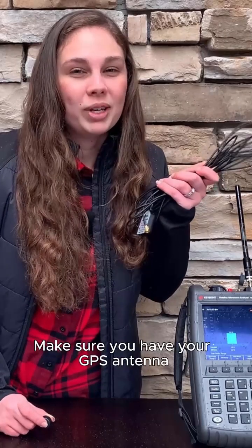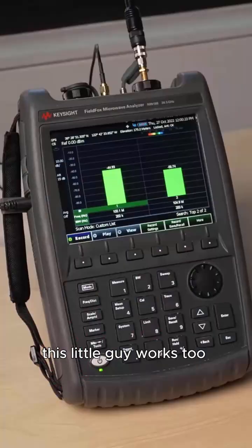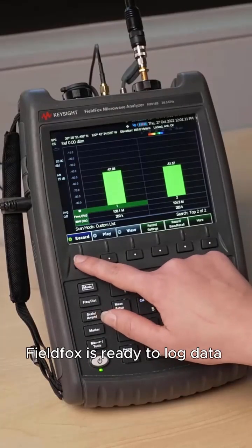Make sure you have your GPS antenna. And if you have a strong signal, this little guy works too. Once all the variables are in and the GPS coordinates are loaded, FieldFox is ready to log data.